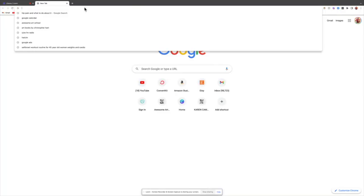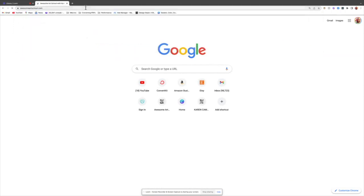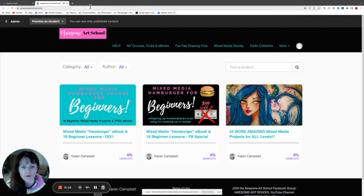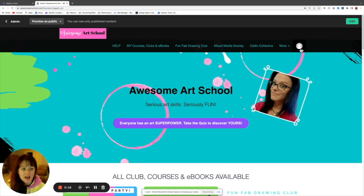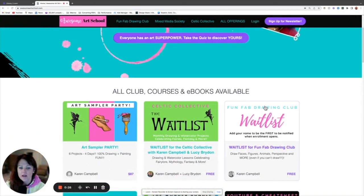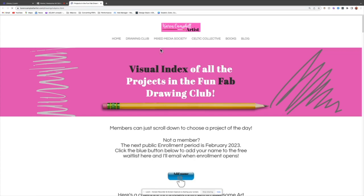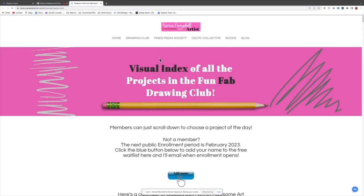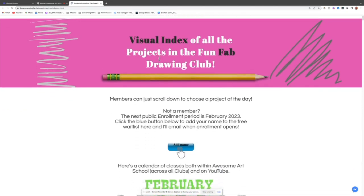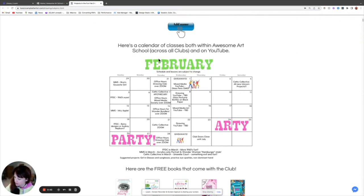So what do we make? This is a website that is public, so you can actually go see all the projects for yourself. If you go to awesomeartschool.com — even if you're logged out — you can click on the Fun Fab Drawing Club at the very top.